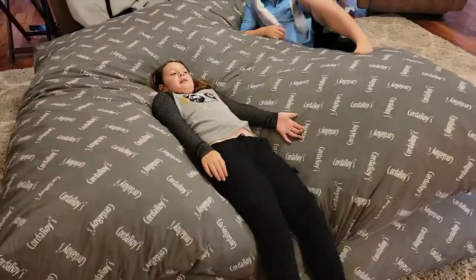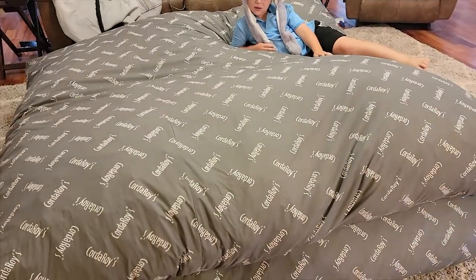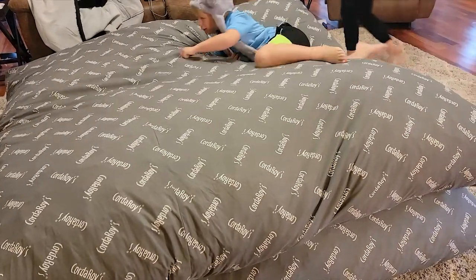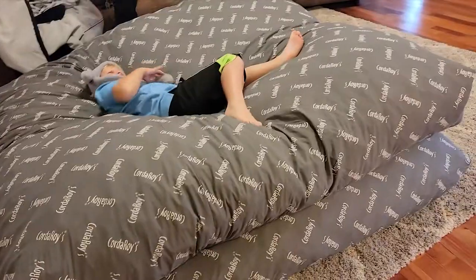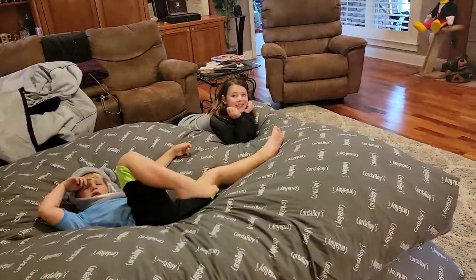This is what they look like when they're out — these are king size, there are two of them. You can use them separately; they're pretty comfortable by themselves, or you can stack one on top of the other. We usually change it up — sometimes we have the bean bag chairs, sometimes we have the bed set up.